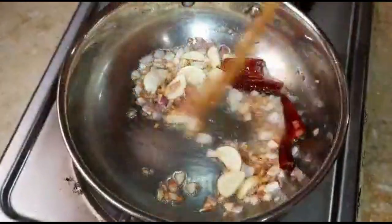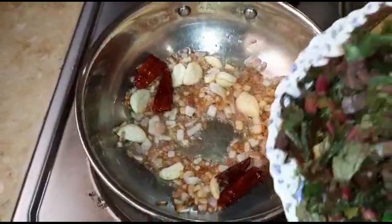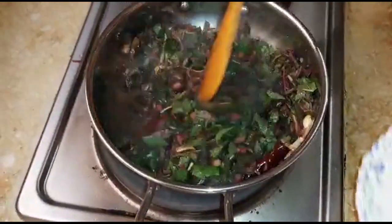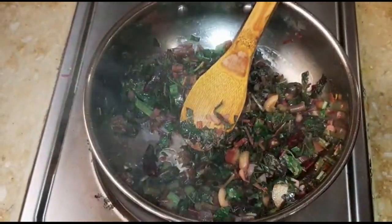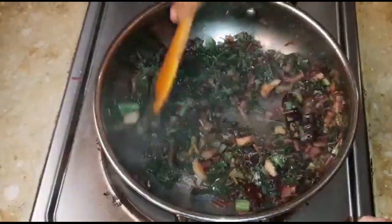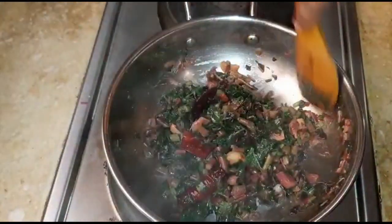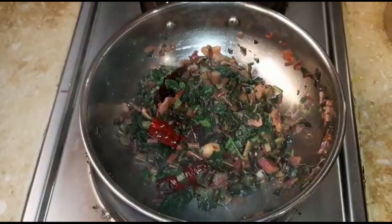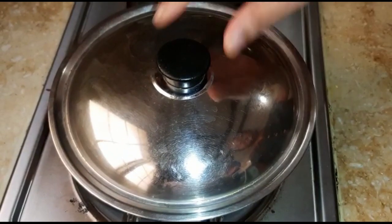Now we have to mix the sauce and add the sauce to the oil, then mix it well. Let's mix it on a medium to low flame. You don't want to make the cheera.